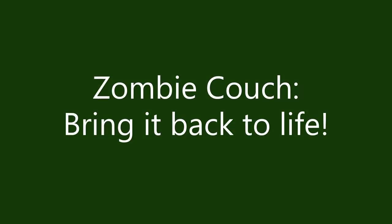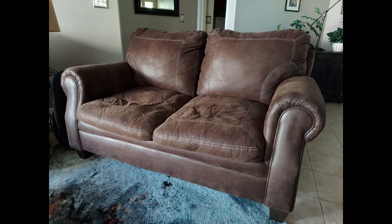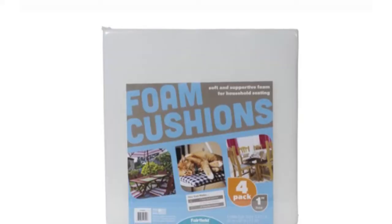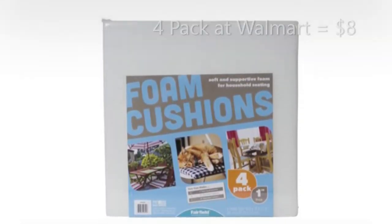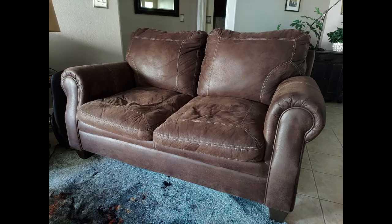Hello and thanks again for joining us as we share our home improvement experiences. We are going to bring our zombie couch back to life for only $8. This is a pretty easy project using foam we bought from Walmart. We're going to add it to our fixed sofa cushions — fixed sofa cushions are sewn to the sofa and cannot be removed. If your couch looks anything like ours, watch how easy it is to bring it back to life.